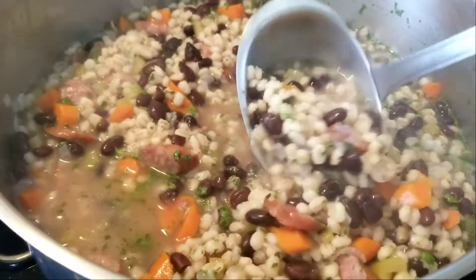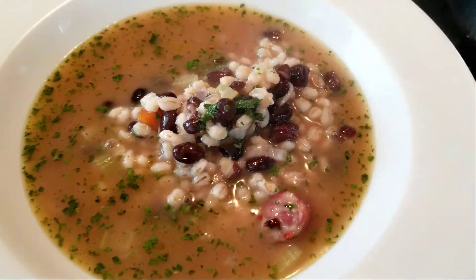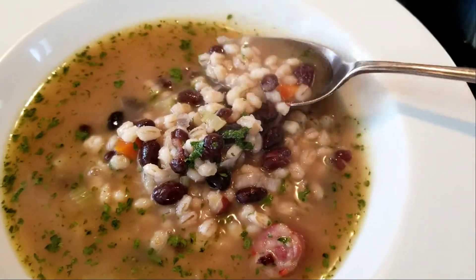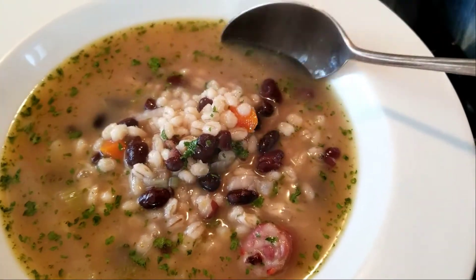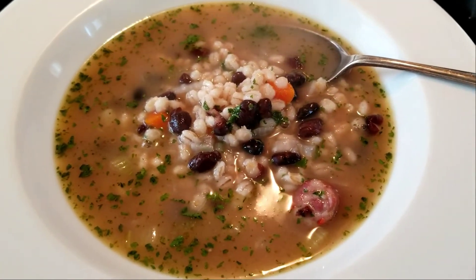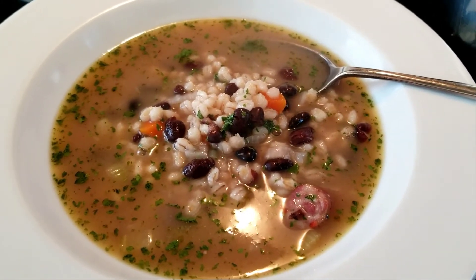Here we go — barley soup, stew, whatever you like to call it, is served. Yum. So hearty, and this whole pot cost me less than five dollars. We'll all be eating from it — it's a lot of food for five bucks for our main meal. Thanks for watching.